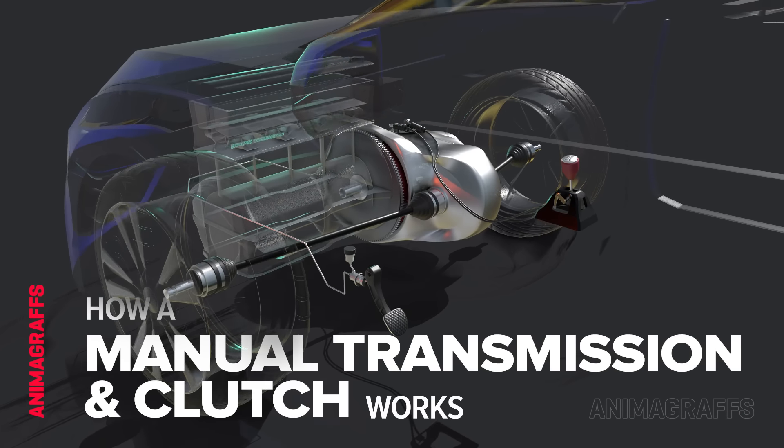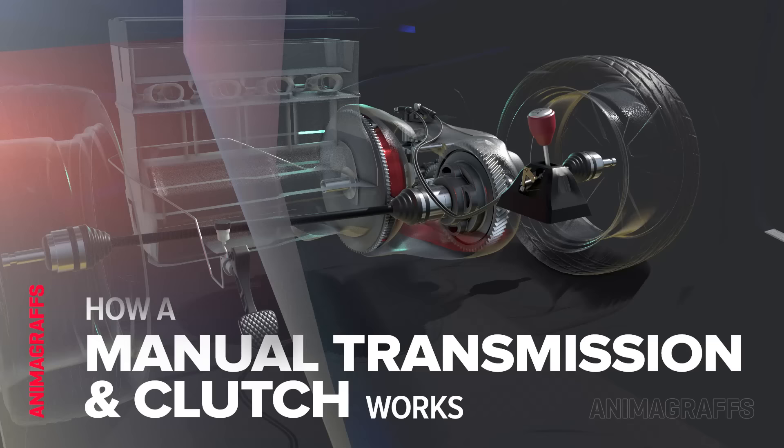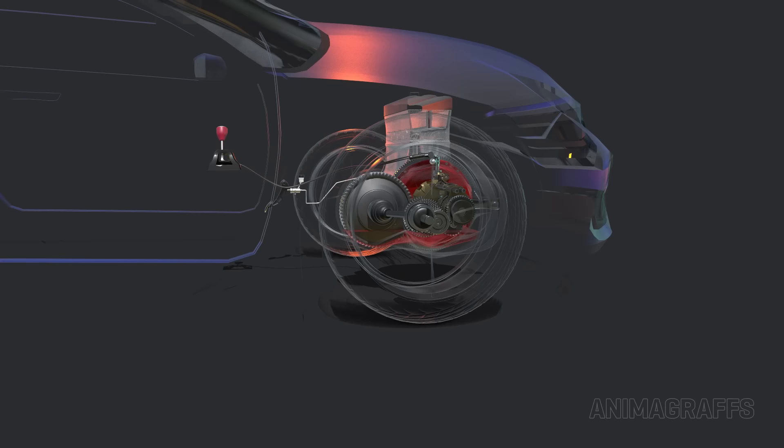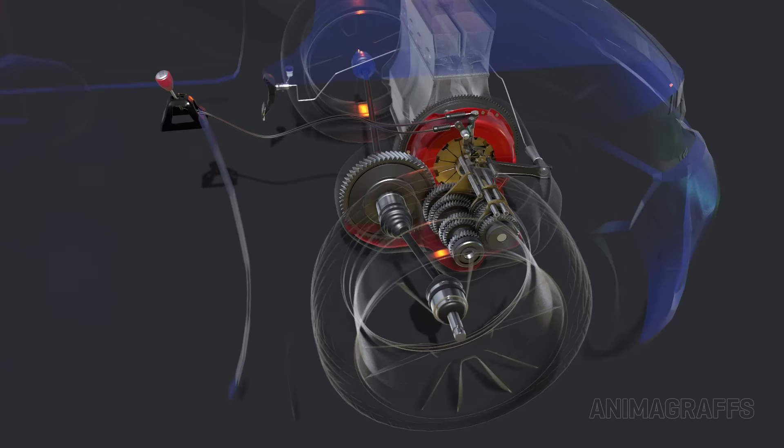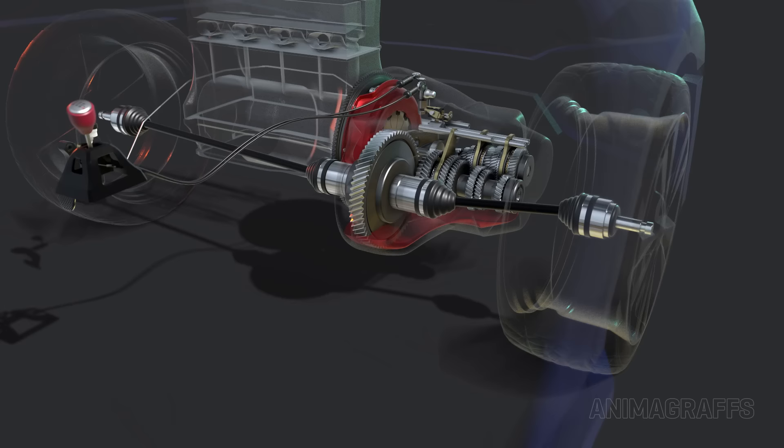I'm Jake O'Neill, creator of Animagraphs, and this is how a manual transmission and clutch works. Manual transmissions are rare in new consumer cars, but millions of units still exist in older cars, commercial, and racing applications. For this video, we've chosen a front-wheel drive arrangement. Our transmission model is a constant mesh type design where gear sets are always in contact with each other.